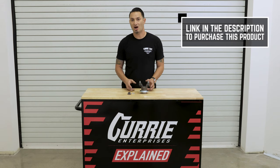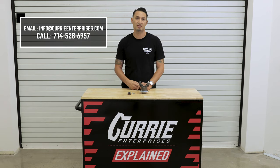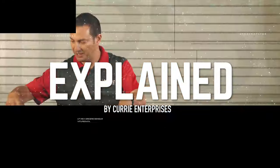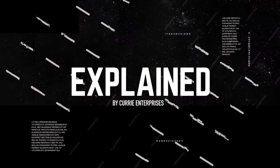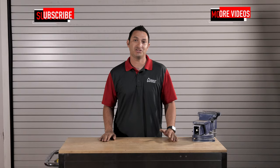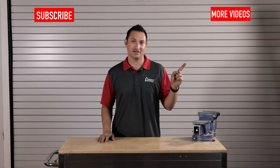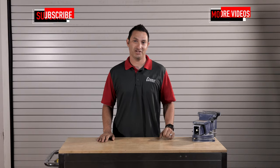I hope that goes over our 9-inch 1330 big cap yoke. If you have any further questions, feel free to give us a call, send us an email, or leave a comment below. If you want to see more videos like this, subscribe here. For more tech videos, click here. And for more Curry content, click here. Thanks for watching, guys.